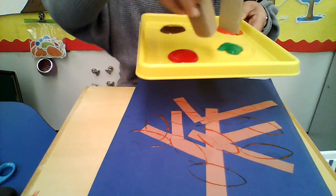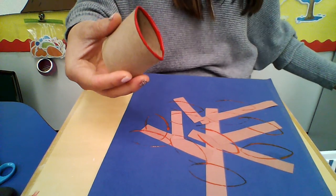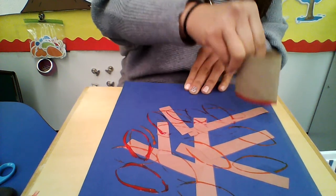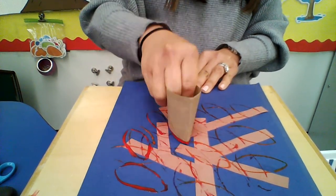I think I'm going to do some red next. So I'm going to take a new tube and I'm going to dip it. Make sure that there's enough paint. And now I'm going to make some red leaves on my tree. Look how cool that is! And you can press down, down, down all over to make your fall tree.